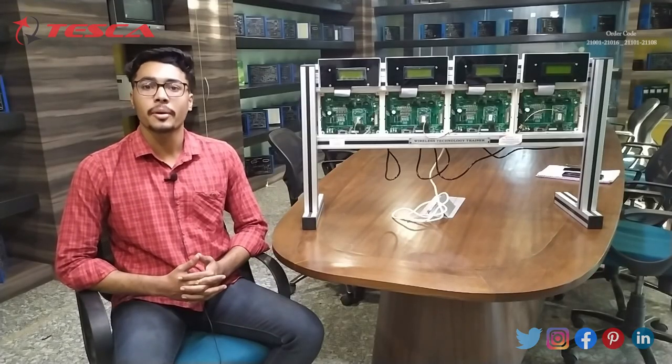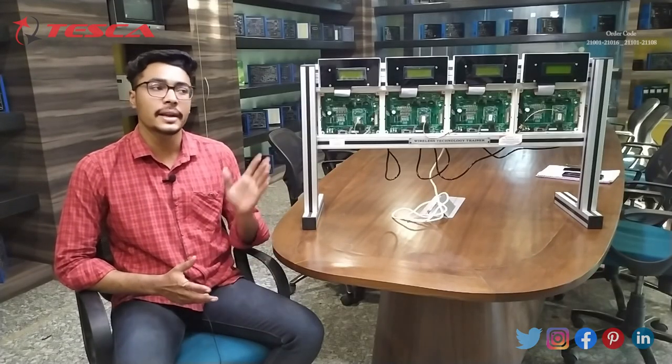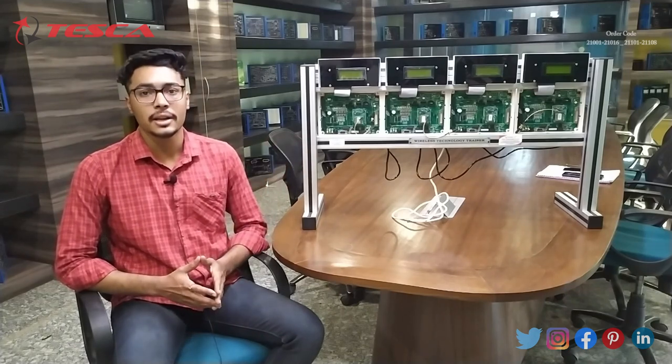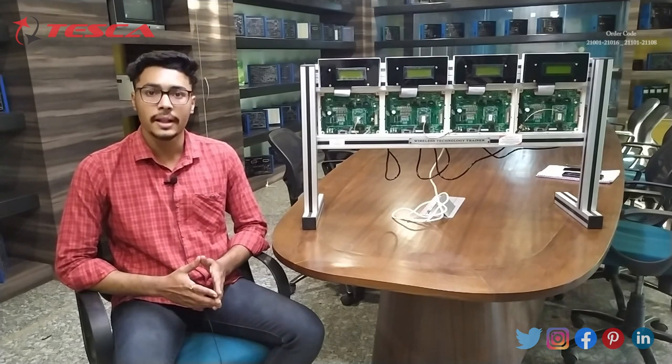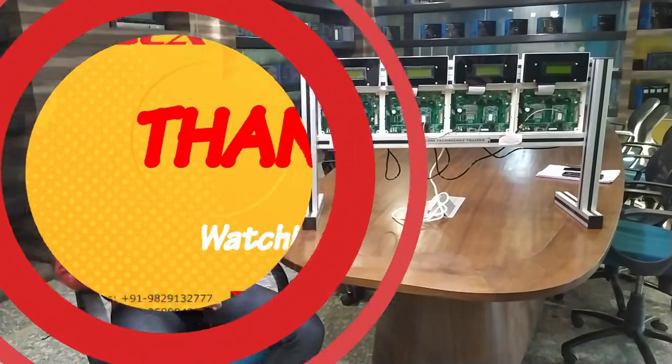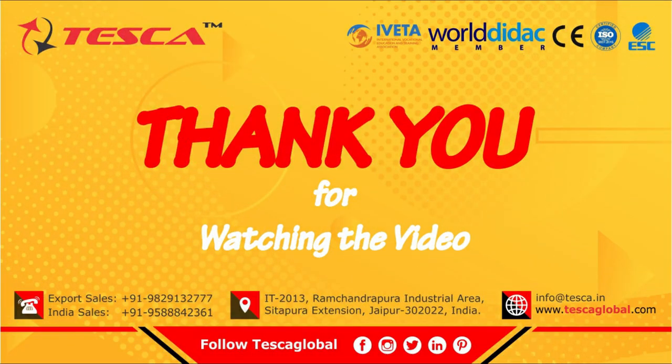That's all the demonstration from my side. If you have any query related to this kit, you can contact the Tesca Global website. You can find the link in the description for more information. Go through the manuals. Thank you for watching this video. If you like this video, please like, share and subscribe to our channel. Thank you very much.